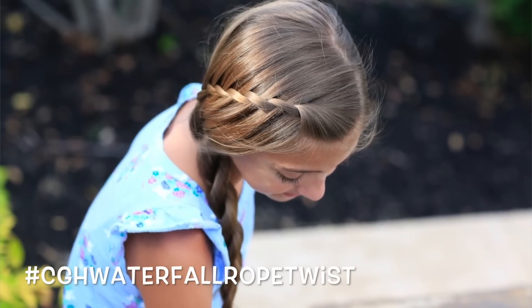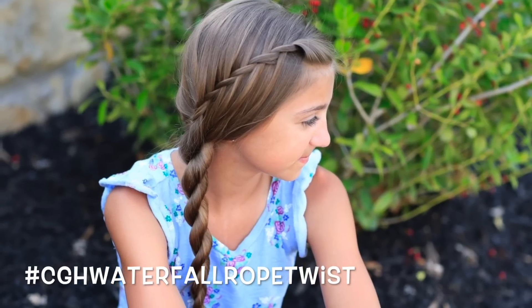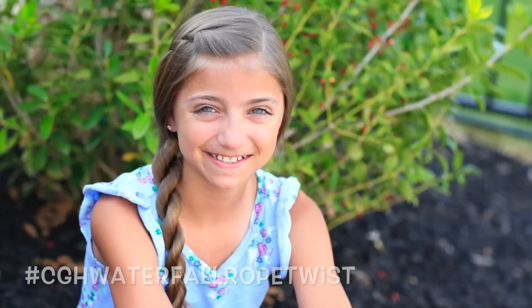Hey everyone! I'm Mindy from Cute Girls Hairstyles and today I'm here with Kamri and we're gonna show you how to do a waterfall rope twist. One of the best parts about this hairstyle is that it looks just as beautiful whether you start with your hair wet or dry, which is perfect for summertime when you're climbing in and out of the water, the pool, the beach, and everything else. Let's get started.